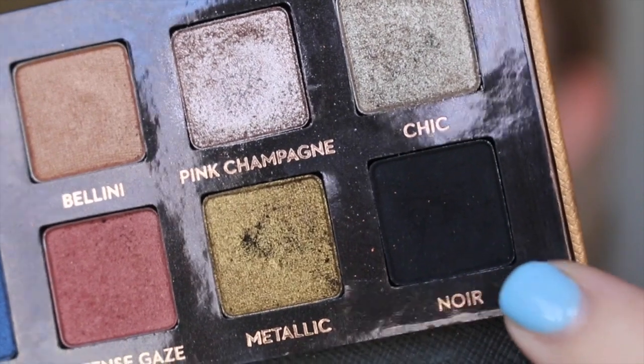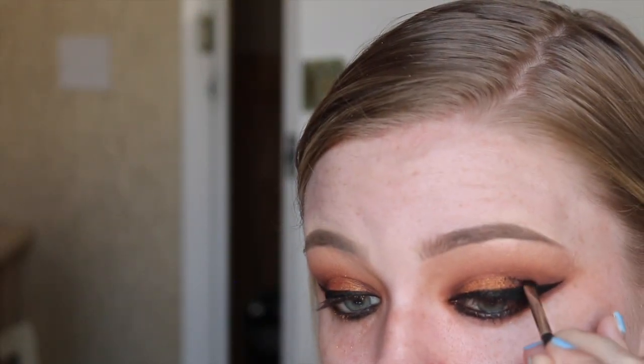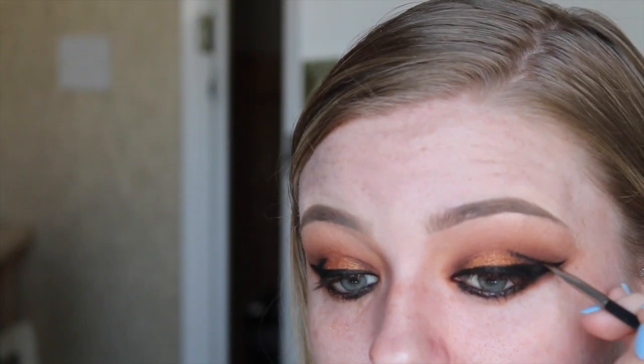I'm going in with a black eyeshadow to set all of the eyeliner products we've just used. I'm also taking this black up into the crease to create a really dramatic smoky cut crease look and add a little more drama. This also sets the eyeliner in place to make sure it lasts all night and stays nice and black.